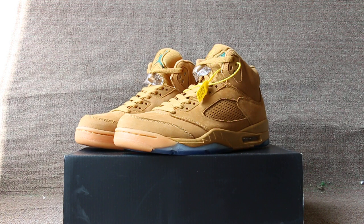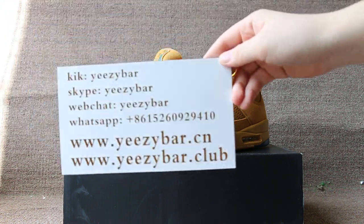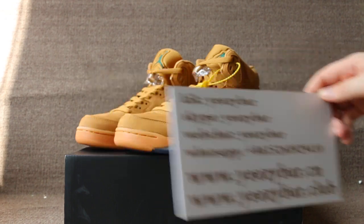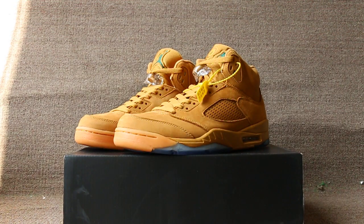Hello guys, this is Maxime from Izabat Zion, also Izabat Club. Contact us with Kik, Skype, WeChat, and WhatsApp. Today I will show you the pair of Air Jordan 5 Wheat. Okay, now let me show you the shoe details.